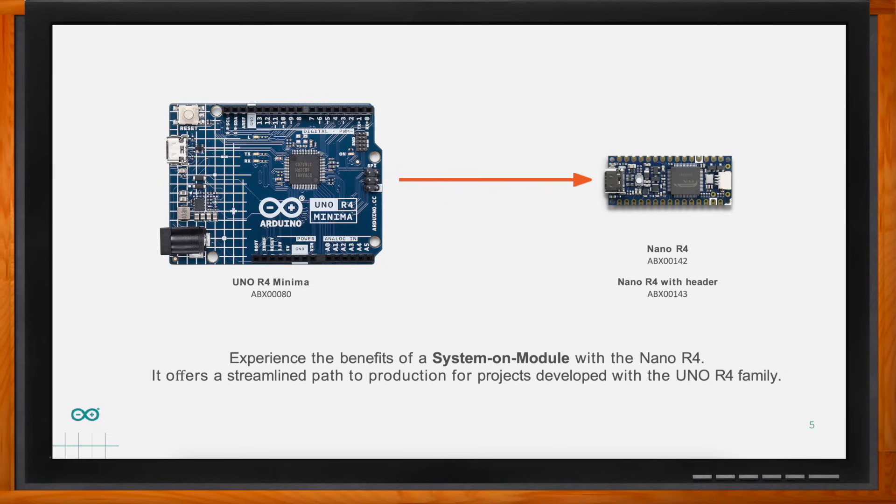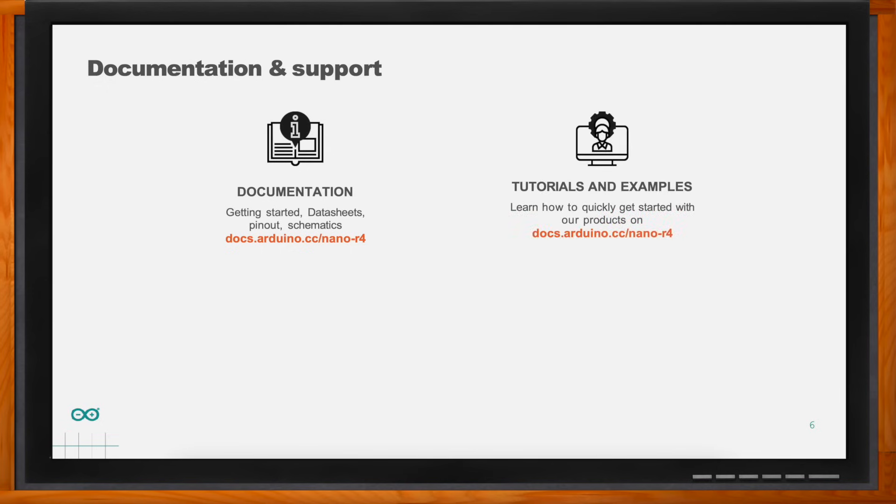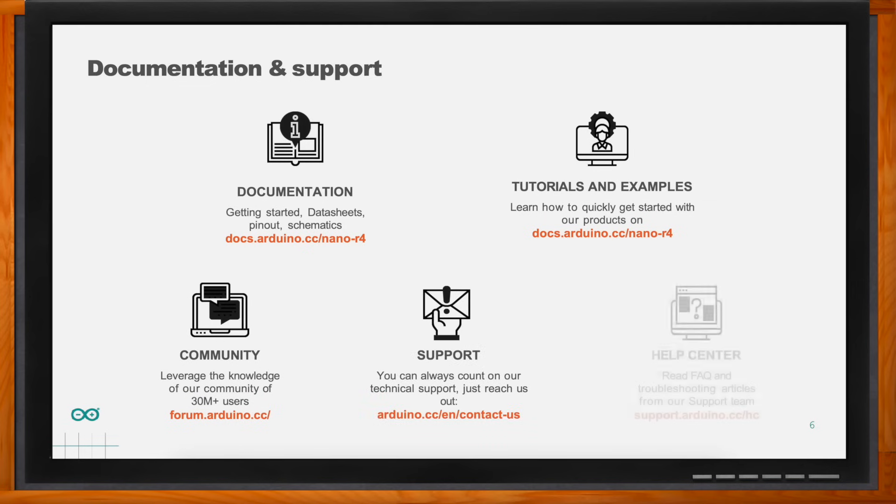What kind of supporting assets does Arduino offer for the Nano R4? Documentation and support are a really important part of our development. Those interested can go to our documentation site to find different tutorials and all certification documentation. Our forum is monitored constantly and is a place where we engage with the community. Our technical support team is also available for any question or issue. We've also created the Help Center — a self-service platform with multiple articles so if you find a roadblock, you can easily find the solution.